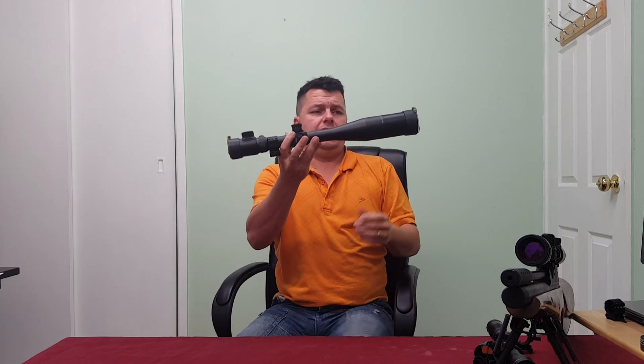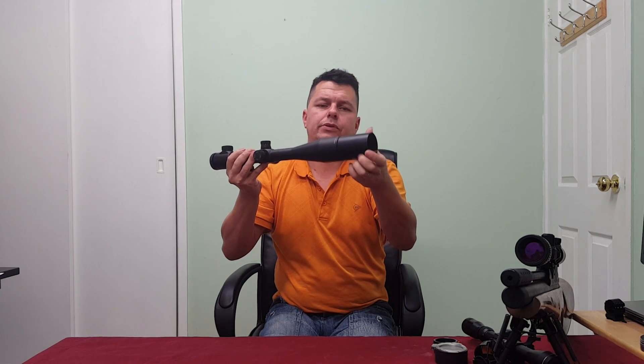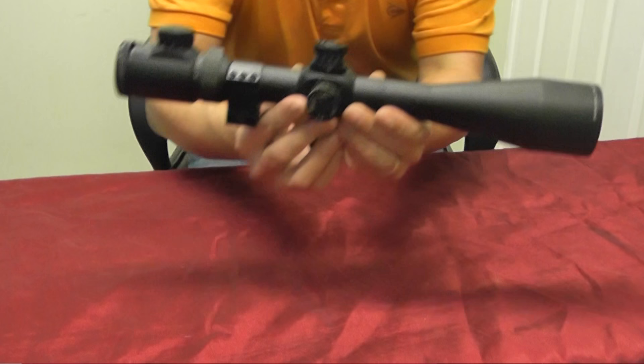Now we're going to move on to a different scope — a lot lot bigger. Same as before, it has covers, and these are called flip-up covers. You can see they're clear as well. On more expensive scopes these can be magnetic or have little catches and can be removed. This scope also has an optional sun shield — on a really bright sunny day you can put this on to help reduce the amount of light, reflections, and glare.